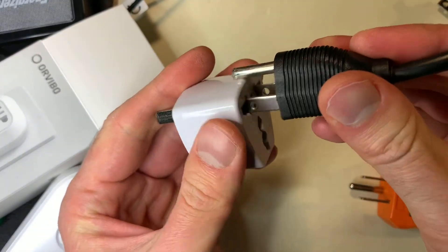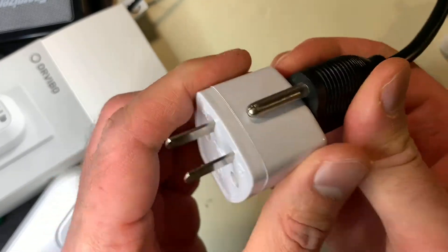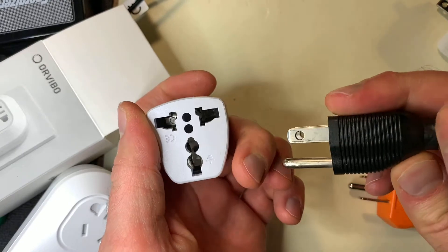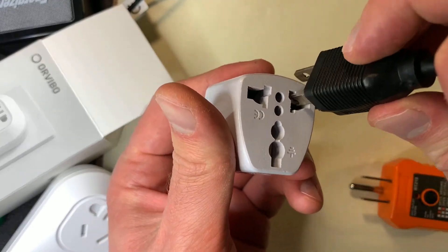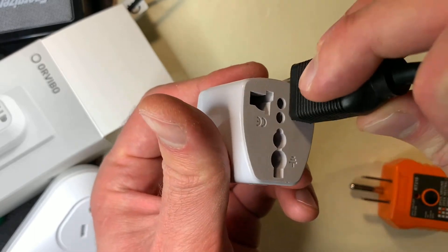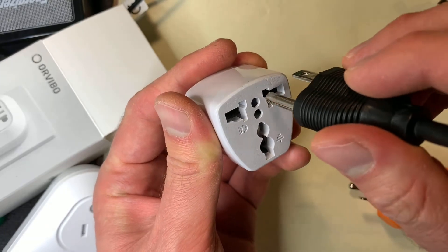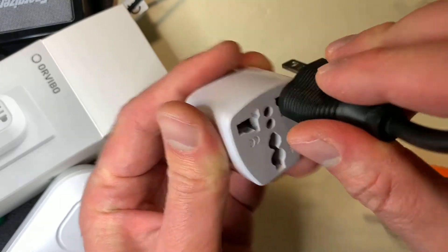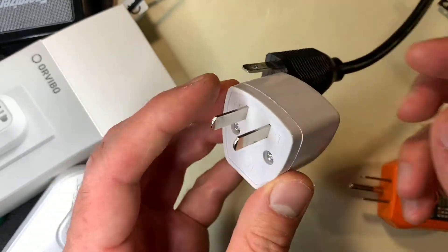You can also plug it in upside down and reverse the polarity of the current going through it, if it's not designed for it. You can also just sort of put one of the pins in and make brief contacts. Or, worst of all, you can put the earth pin directly into the live socket and electrify the device on the other end.